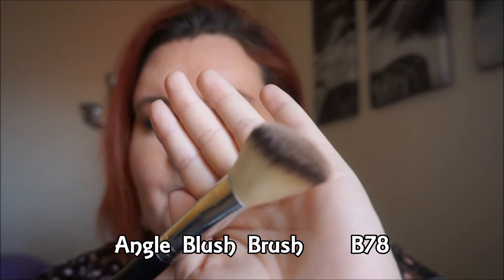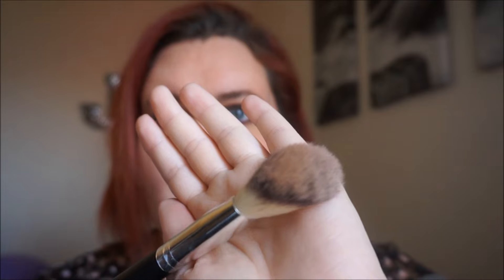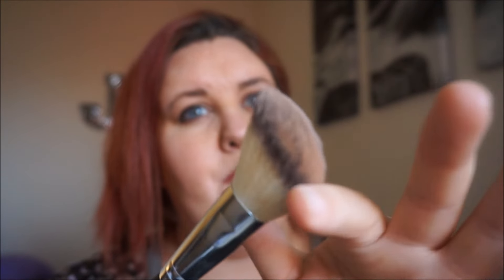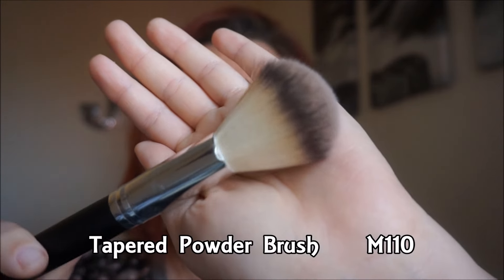Sometimes I think, what's the difference between contour and bronzer? I feel they're the same in a way. I liked it — I think I'd probably use this more as a blush brush because it has a really good angle to it and it's really, super soft.